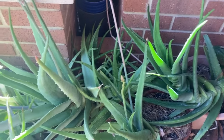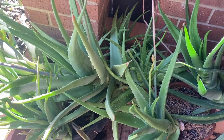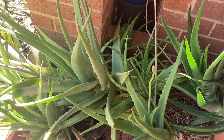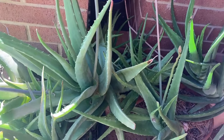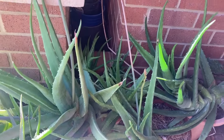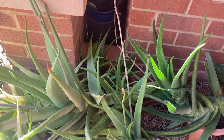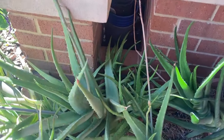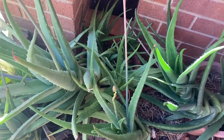Some plants are doing better than others, honestly. I have snails that seem to love my aloe vera for some reason. I'm actually going to show you how to pick some. Now, depending on what you're doing depends on why you want it.